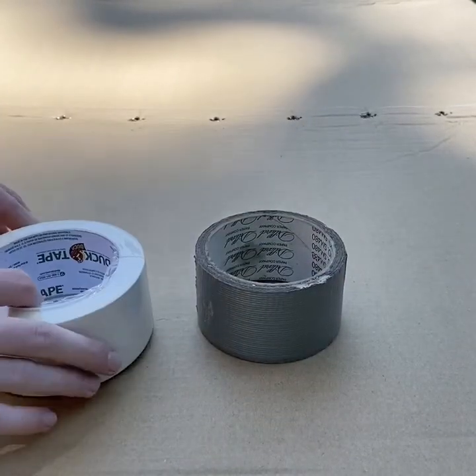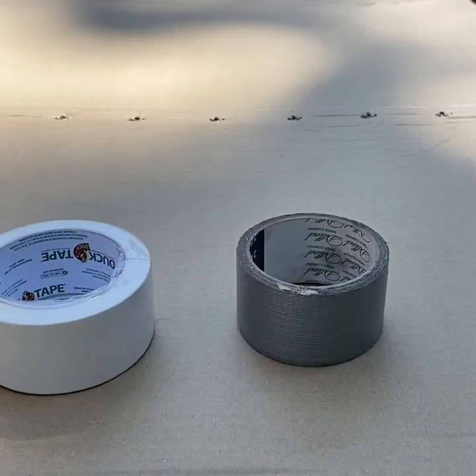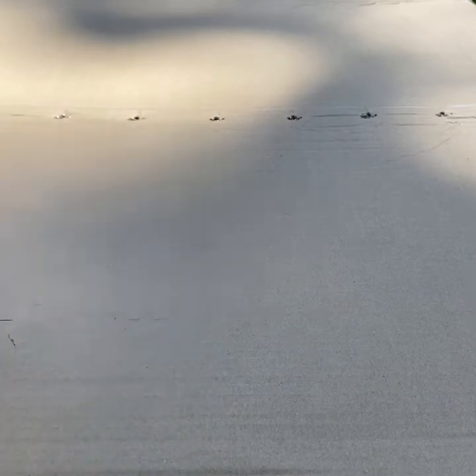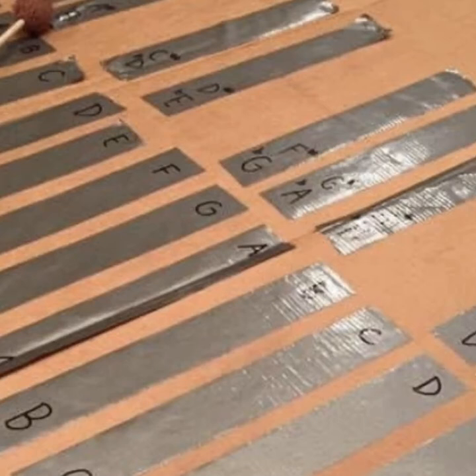I've got gray duct tape and white duct tape for the naturals and the accidentals. You don't have to use white or gray — you can use all gray, all black, or all white. It doesn't matter. It's really preference. There are several different ways to do this; I'll show you a few different ways.